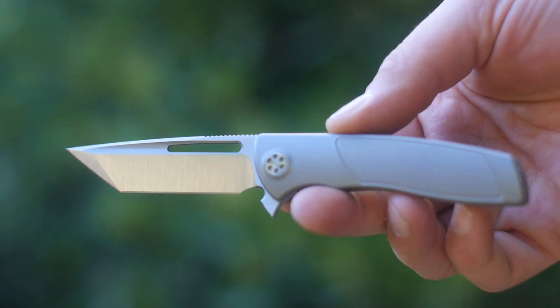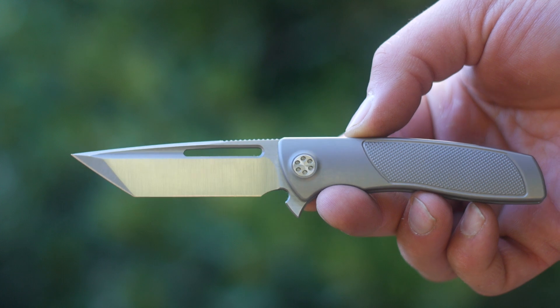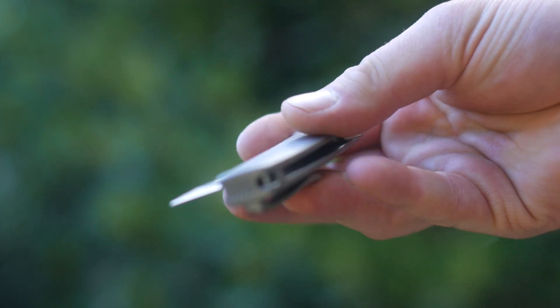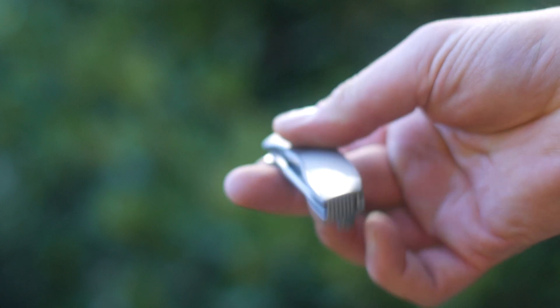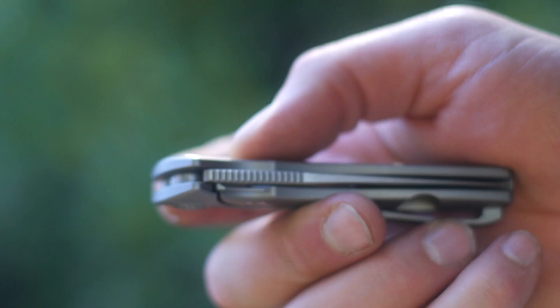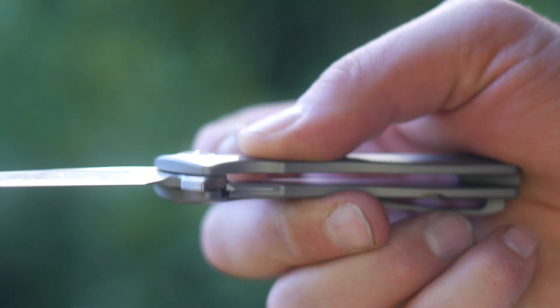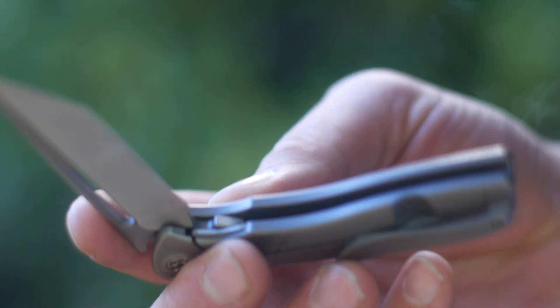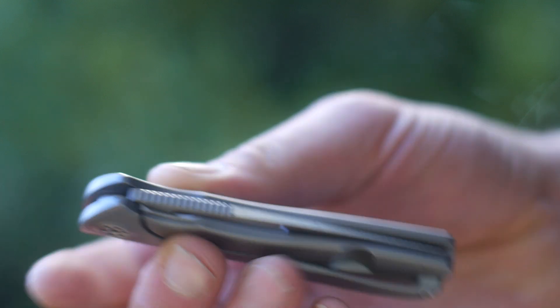The D10 is strong enough that it can't be flinged, flunged, flanged downward and opened. It's not quite smooth enough to shake clothes open, but it's not designed to be — if Brian's response on Instagram is any indication. When asked how many wiggles does it take? Sorry, I didn't get any footage of me wiggling the knife closed because that's not how you close a knife. It's three wiggles.